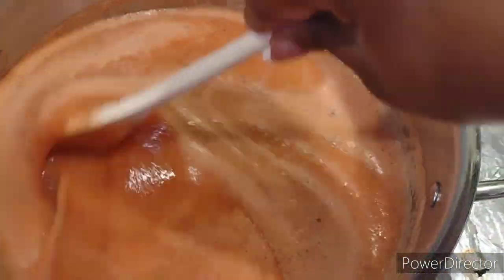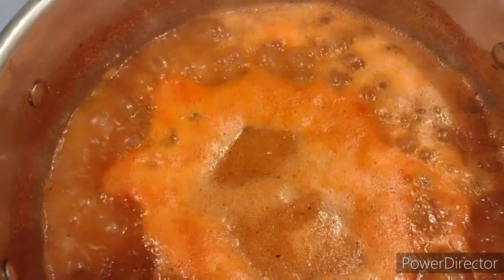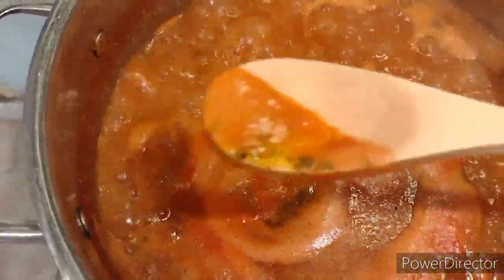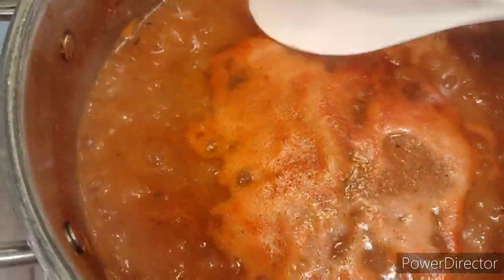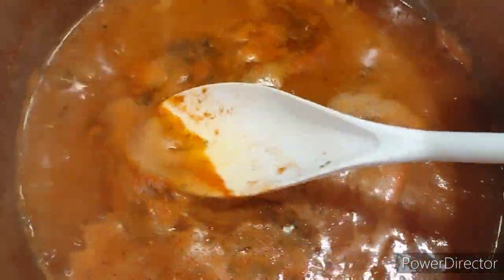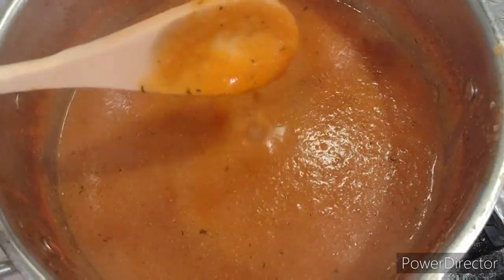Let it boil for about 15 to 20 minutes. About after 10 minutes you will see some foam has appeared at the top of the sauce, and you will need to remove that foam — remove as much foam as you can, because you don't want that to be in your tomato sauce. Once the foam is completely removed, this is how it looks and it's ready.